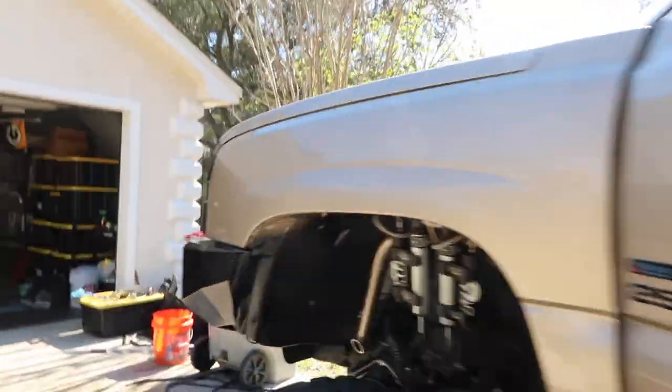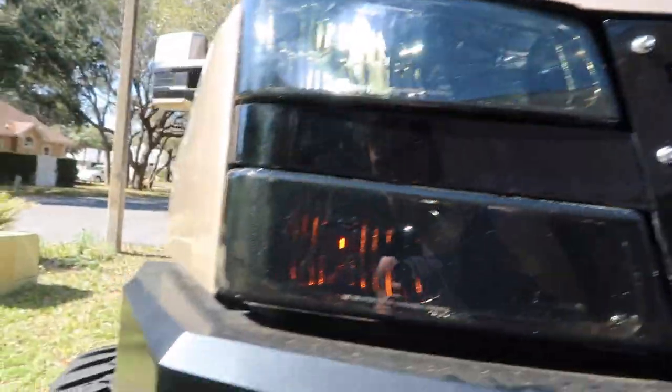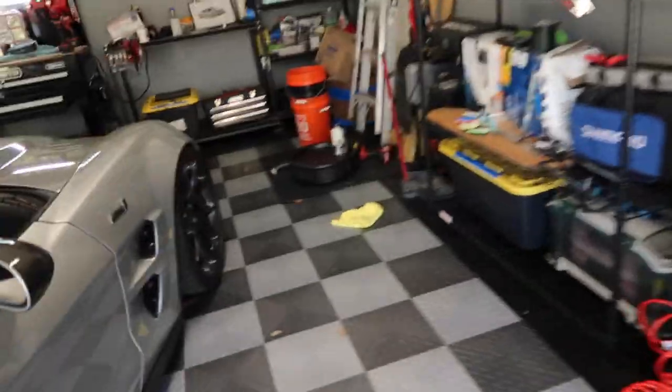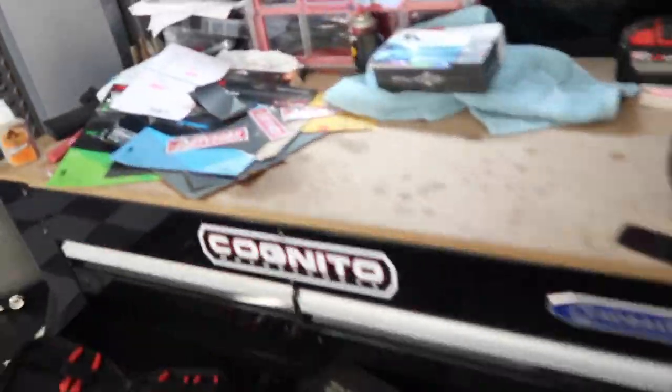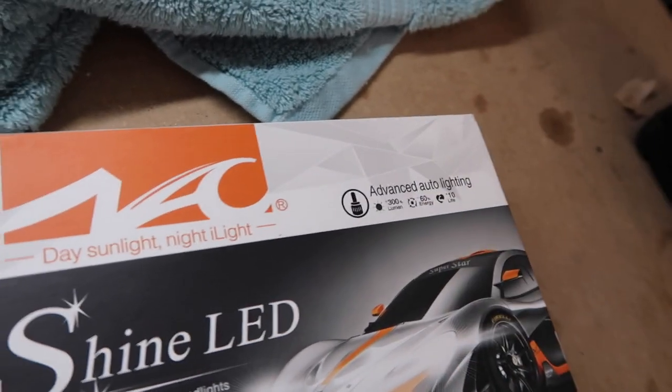This side is already notched out — me and my buddy did this a long time ago for my first set of custom headlights, to clear maybe the projectors. I checked it and I'm clear on the other side too, so that one's all good. I'll throw the pin in and we'll see how bright they are, and obviously we'll check tonight as well. In the daytime they don't really do much, but they're definitely brighter. The rating is 30,000 hours lifespan. They're around 40 bucks — 300% brighter than a standard bulb, 60% less energy, and 10 times the lifespan of a regular bulb.